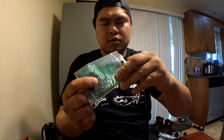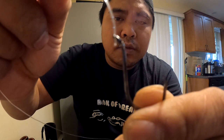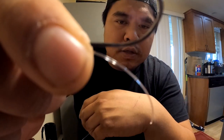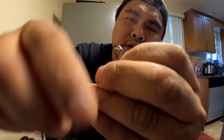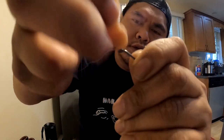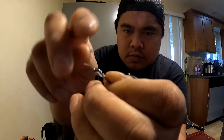Let's get some line and our 4/0 hook. Don't forget to pinch those barbs — depending on your area's regulations, in our area we definitely pinch barb. Go ahead and bring that line through the top, give yourself about an inch past, and then wrap it up one, two, three, maybe four times. Take that end and put it through the eyelet.